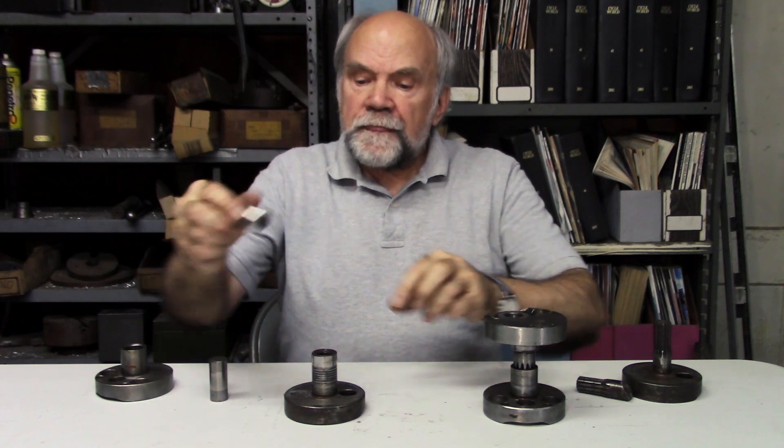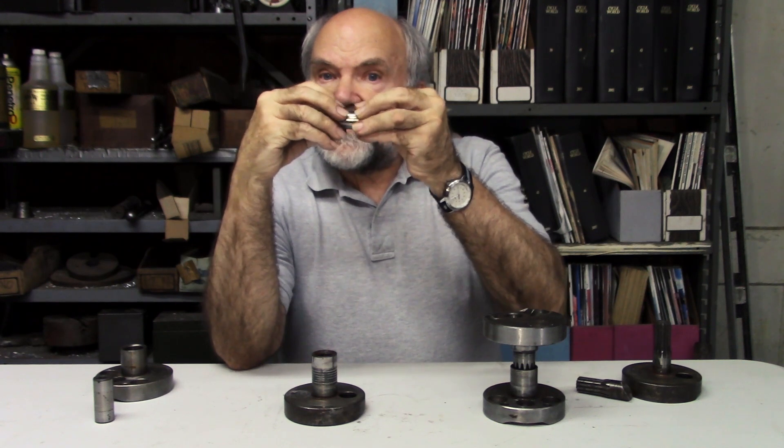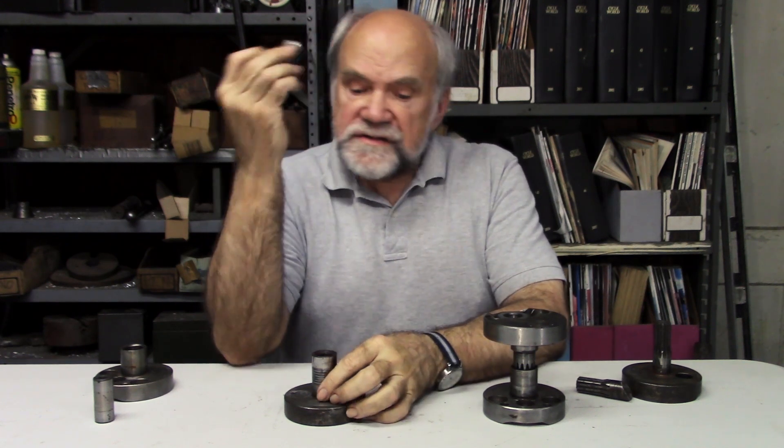Meanwhile, to save weight, the crankpins they had used had a hole down the center. But when the racing machine revved higher than the street machine — and then revved higher every year thereafter — these crankpins began to move a little bit. So they thought: let's increase the press fit. We'll take away the hole and use a solid crankpin, which will be harder to squeeze and therefore will increase the strength of the pressed joint.